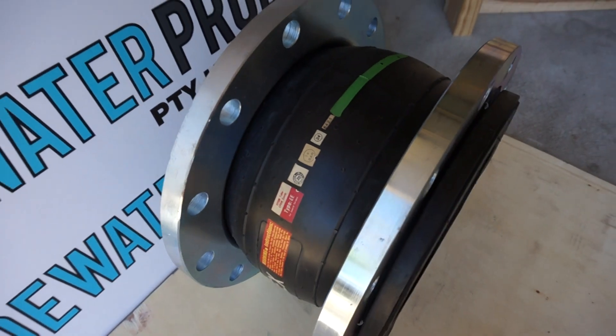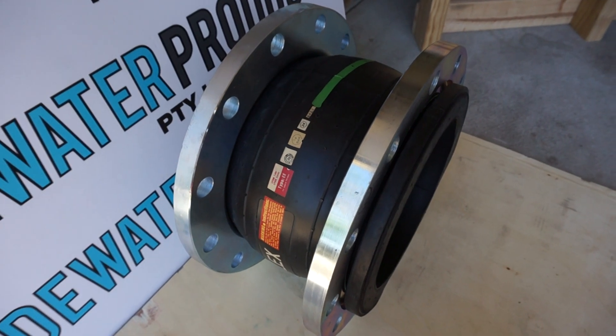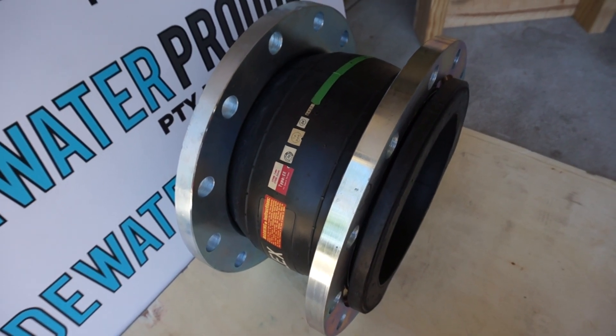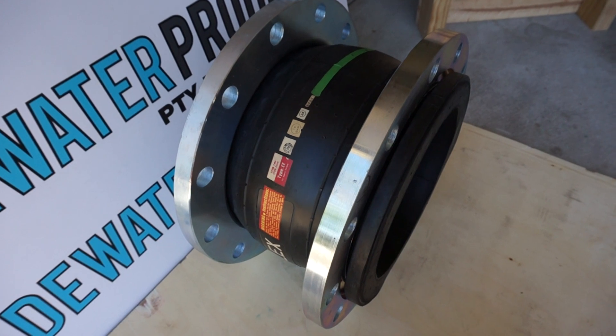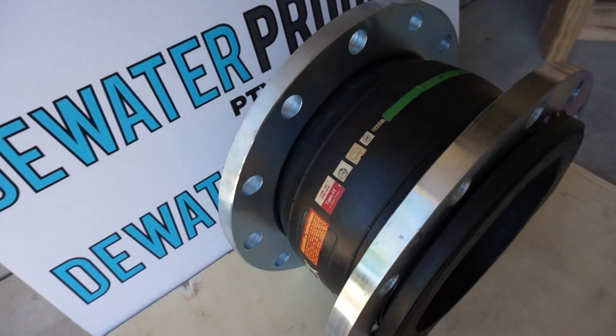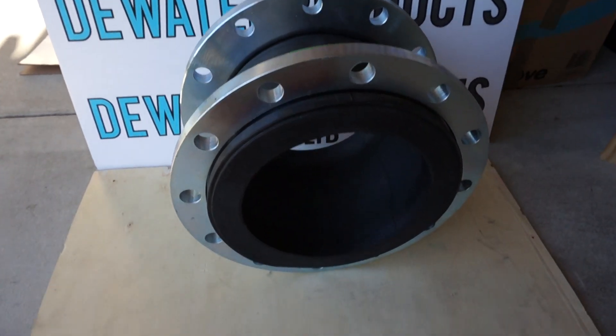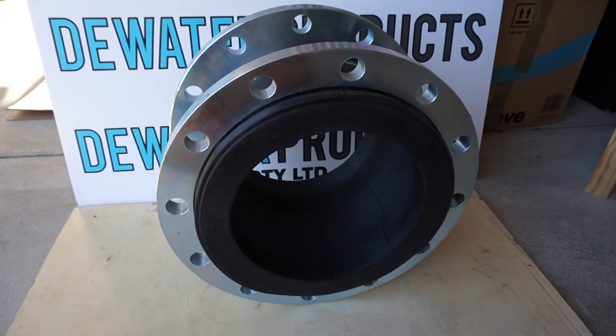Great for allowing any movement in pipelines — compression, extension, and angular movements — available from DW Water Products in Australia. Thank you for watching.